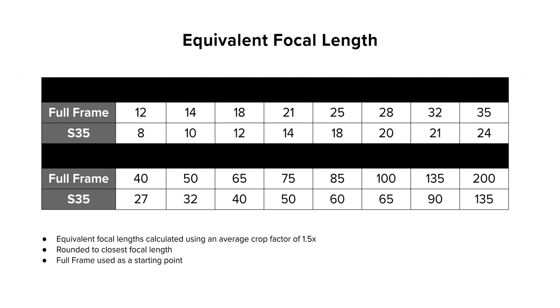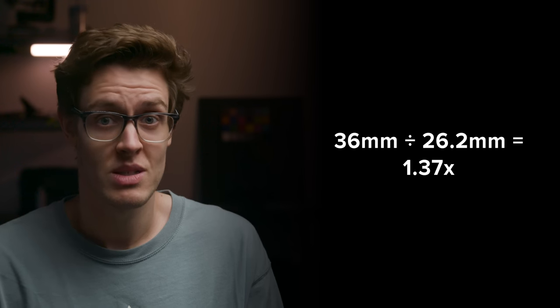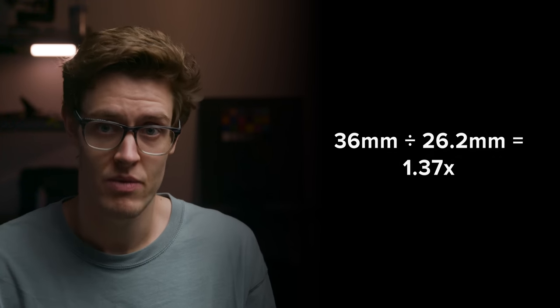For some, a width closer to Super 35 may be better to compare to. So let's work out the crop factor of the C70 in comparison to a standard 36mm wide full frame sensor. The C70 has a sensor width of 26.2mm, so 36 divided by 26.2 equals 1.37.